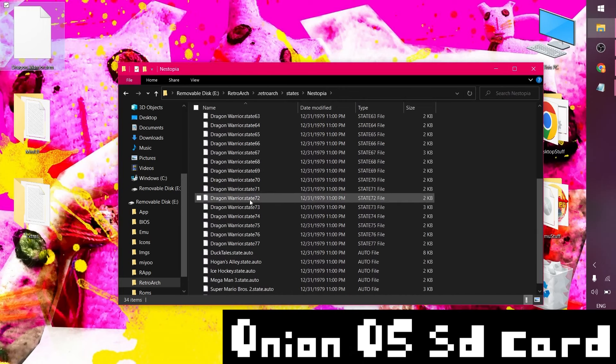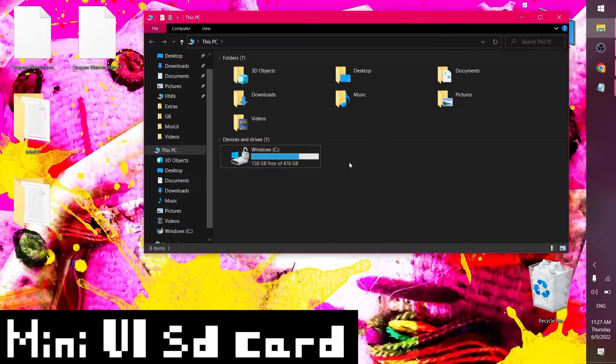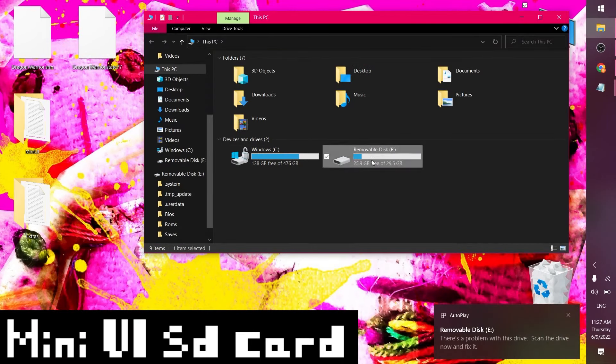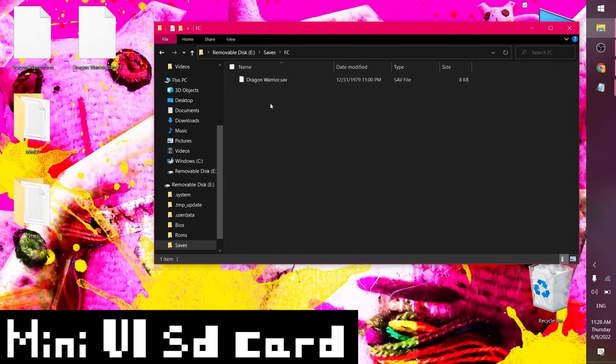Wow, I actually have lots of save states for this — have I really played this 77 times? This state is in dot STATE format. We've got those, so let's eject the Onion SD card and put in the new Mini UI SD card. On the Mini UI card there's a saves folder at the root level, and there's my Dragon Warrior save in dot SAV format. Dot SRM files are exactly the same as dot SAV — you just need to rename them from SRM to SAV.